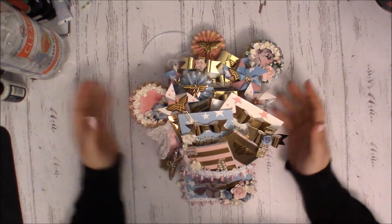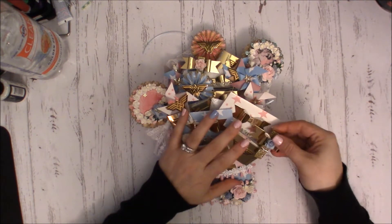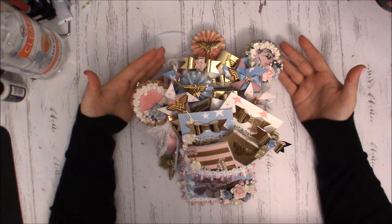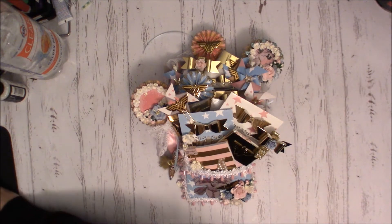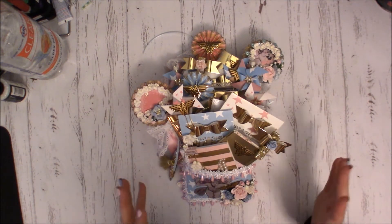Hi guys, I'm back today with a quick video — well, quickish. This is a project share for a swap that I joined over on Facebook in a group called Loaded Envelopes Galore. It was for one of their monthly swaps and it was, as you can see, a Wonder Woman theme swap.